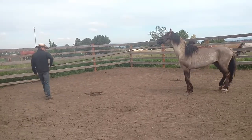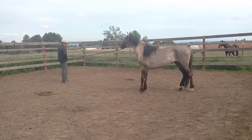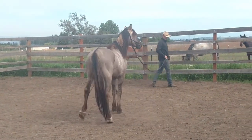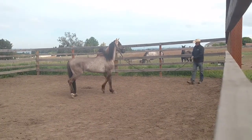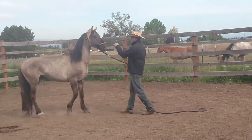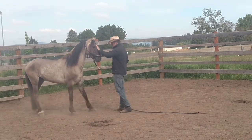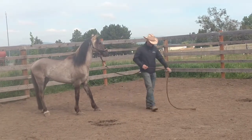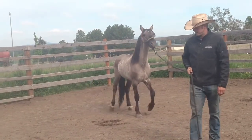Otherwise it'll just stay tight. Step forward. There we go. That's the way. One more time. Let's see if we can just walk all the way to the corner and have him follow it.